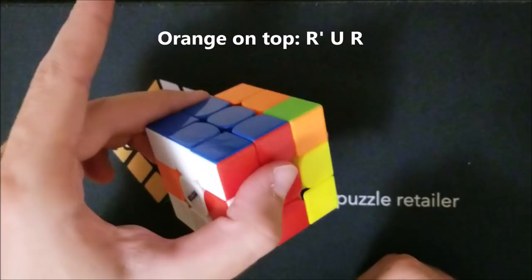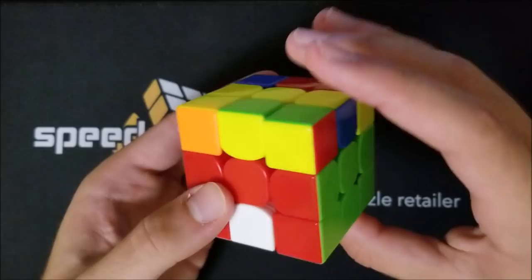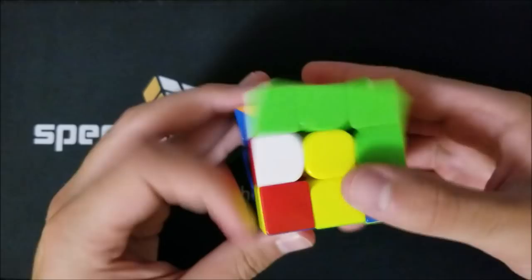Now you should have both the first and second blocks solved. Once you have the first block, the second block isn't too hard — you just need to wrap your head around the four insertions and remember that the opposite of any insertion can be used to free a stuck piece.